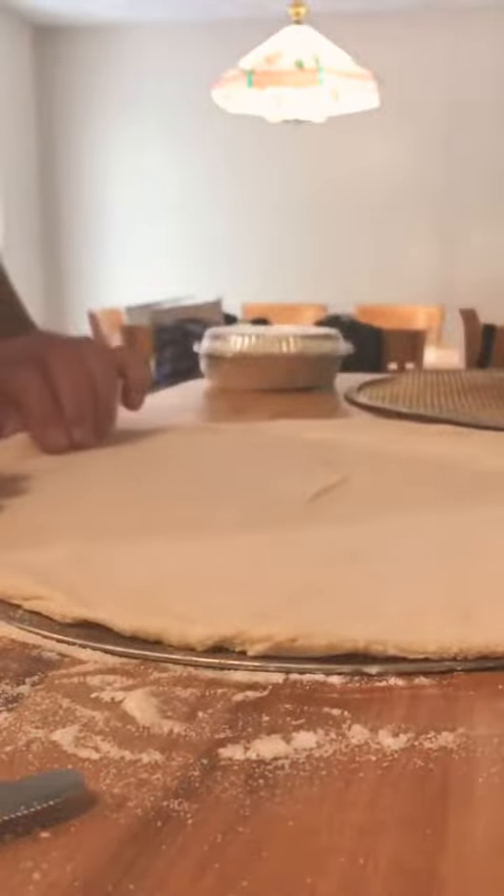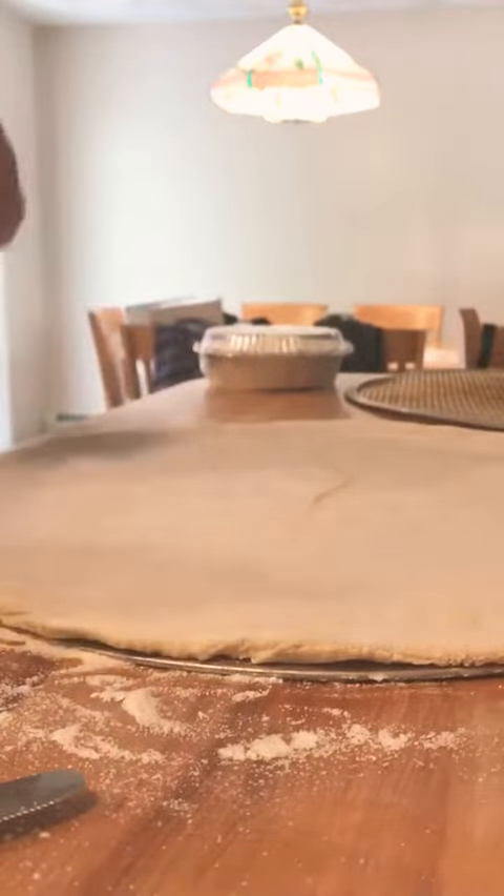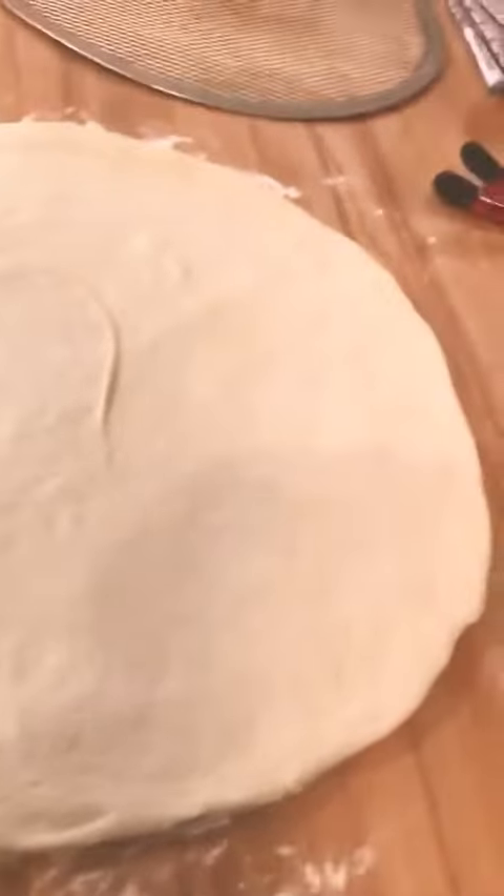If you find it's a little too small, take it back off the screen and stretch it a little more. If it's too big, adjust accordingly. There we go — it's all done. I'll show you what it looks like when we're done.